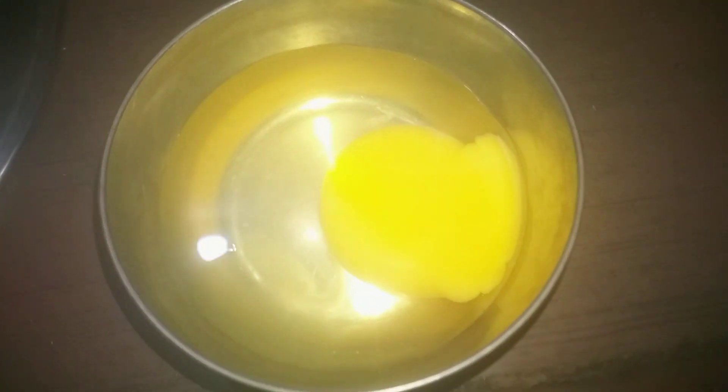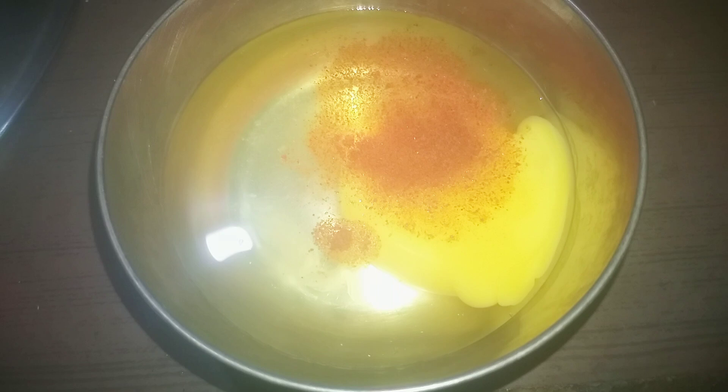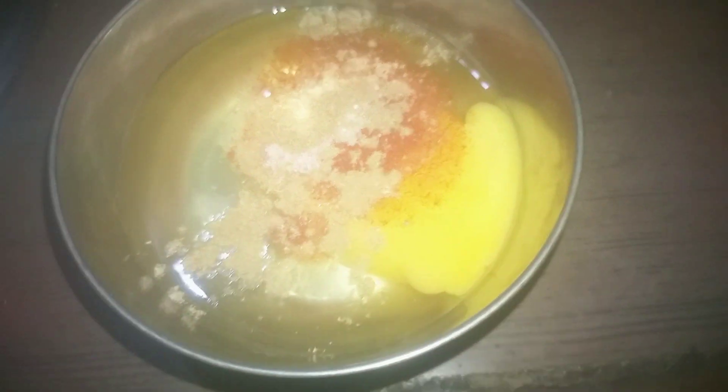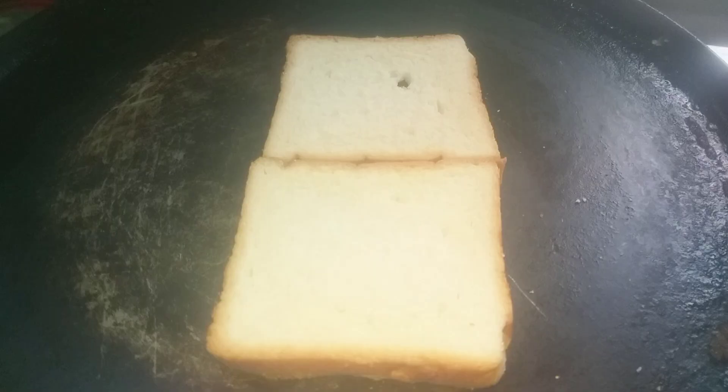Hi Friends! Welcome back to our channel Lata Vloks. I am making a recipe for eggs and today's recipe is a simple and easy bread omelet. I am doing this process for the first time.